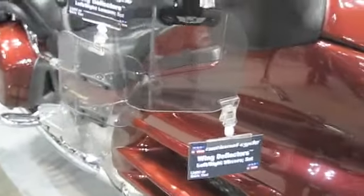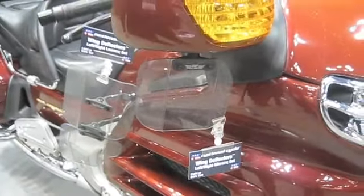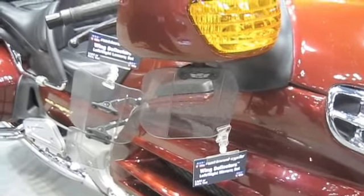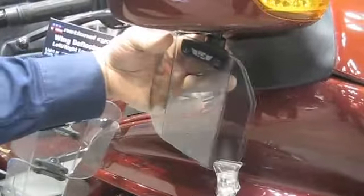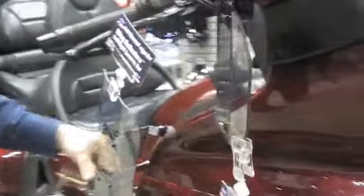These are the National Cycle Wing Deflectors. They come in a light smoke or a dark smoke. They're made out of a polycarbonate material and feature a unique ratcheted adjustment that will allow you to position them in any way that you want for the optimal wind management.